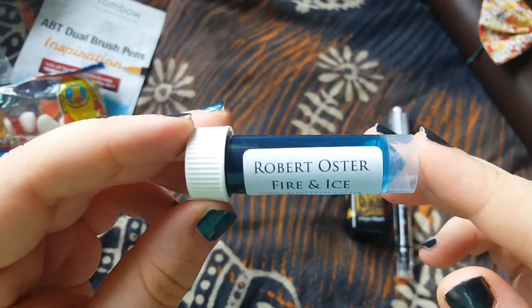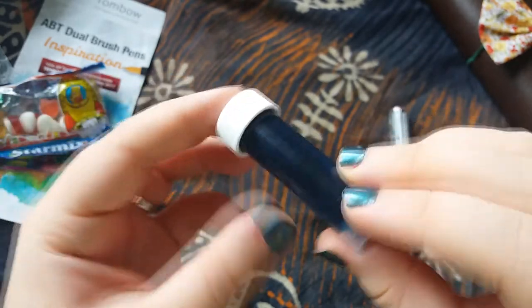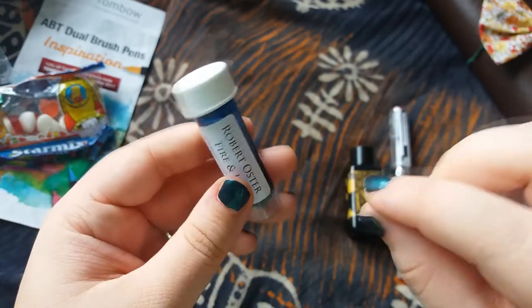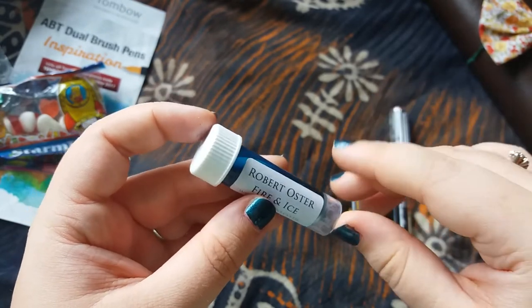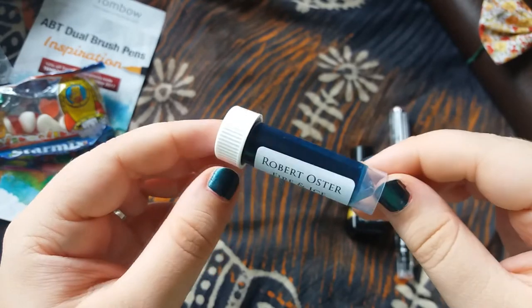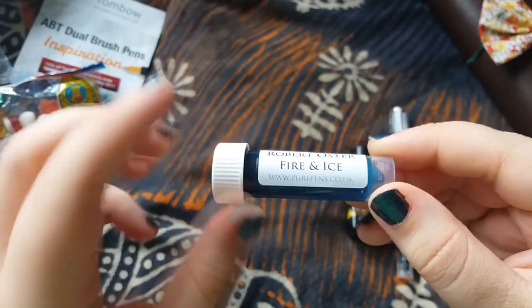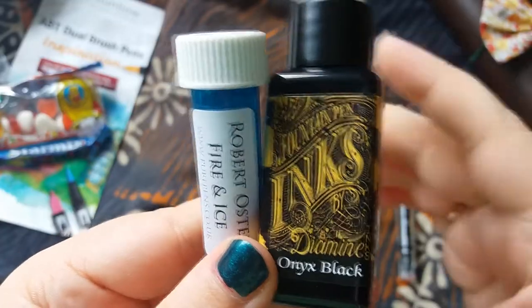I also picked up this Robert Oster Fire and Ice ink that I've seen a few pictures of on the internet — it's a beautiful blue. When you actually write with it or swatch it, it gets this beautiful deep red kind of mark around the outside, this deep red detailing. I also just like the name to be honest — I'm a Game of Thrones fan and it reminded me of that as well. So those are the two inks that I got.